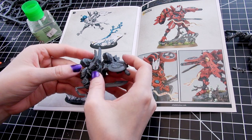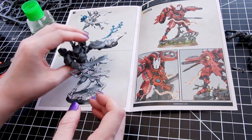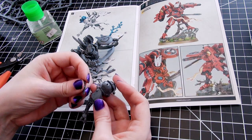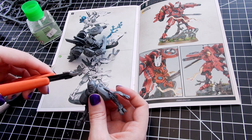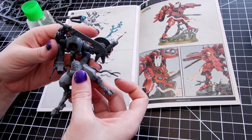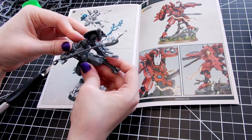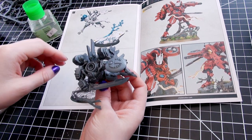Years later, when he successfully predicted the intentions of the Orks the Tau were trying to clear from the world of Arknasha over and over again, he became known as Farsight. It wasn't some supernatural ability — he spent enormous time meticulously studying every aspect of Ork behavior and testing theories in combat. He did the same with the Imperium of Man when he had to fight them. There is arguably no Tau who knows Orks more than Farsight does.